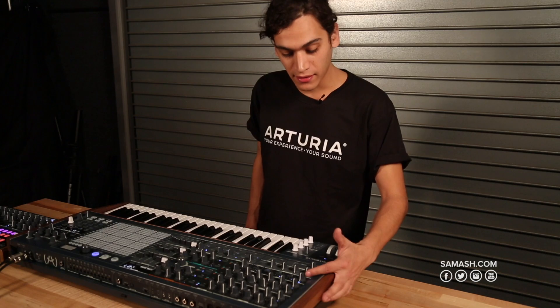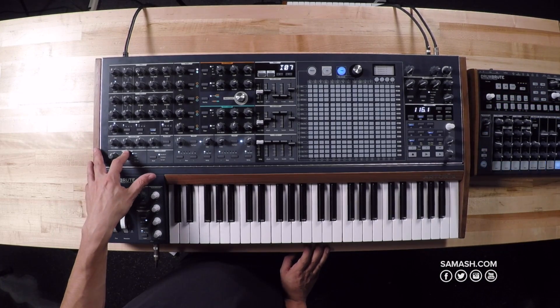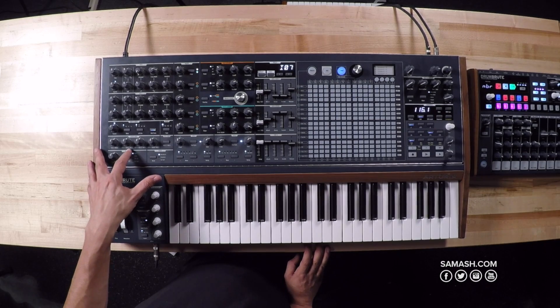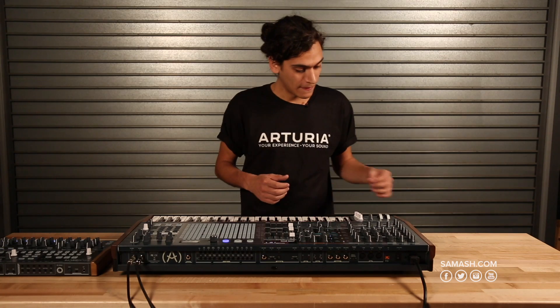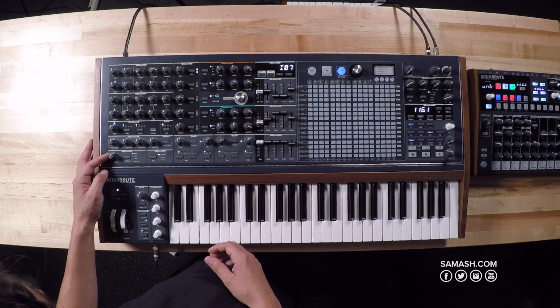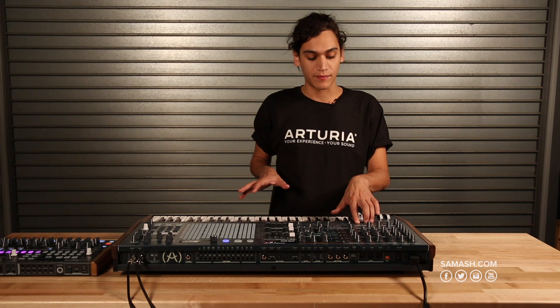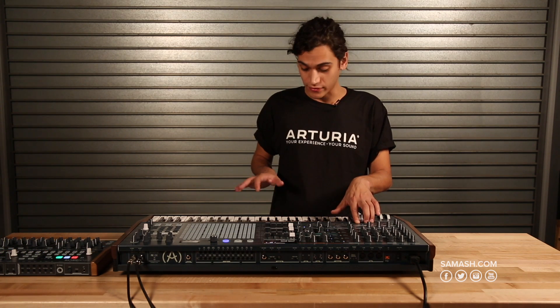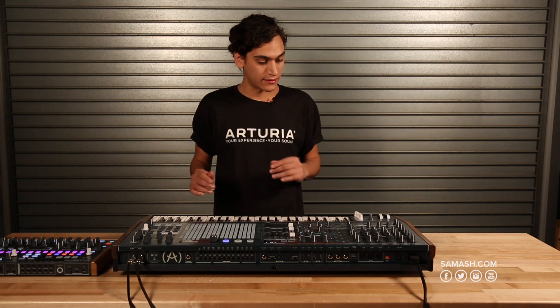Over here we have an audio modulation section — it's really cool. You can add modulation from VCO1 to VCO2, to VCO3, from VCO3 to VCO1 or VCO2, and the same for the filter and the noise. This starts giving you some FM synth sounds. You can also switch between monophonic, paraphonic — meaning one oscillator per key — and dual split, which splits the keyboard into two sounds.